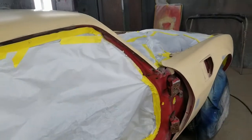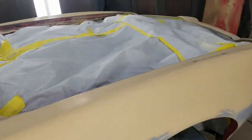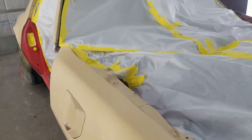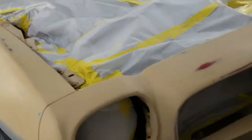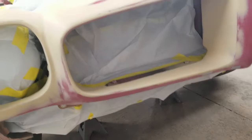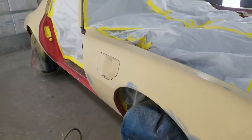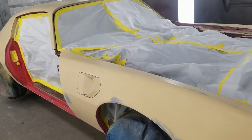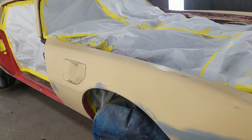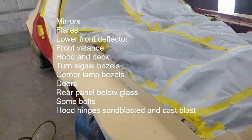Then we'll machine sand it, wet sand it, and buff it. We're going to do the door jams and the fender edges at the same time, along with the trunk edges. The customer brought a brand new spoiler, and we'll be doing a lot of small parts — the spoiler, the scoop, the doors separately, the hood, the deck, the flares, and a lot of other small pieces.